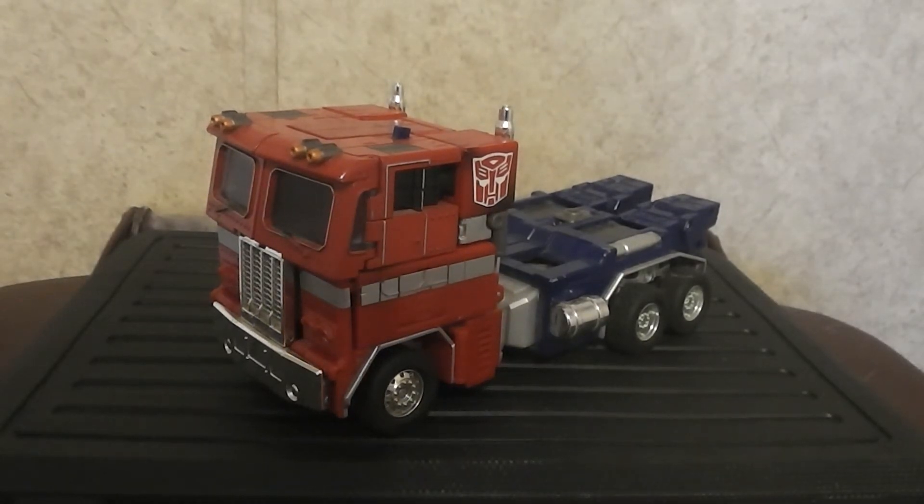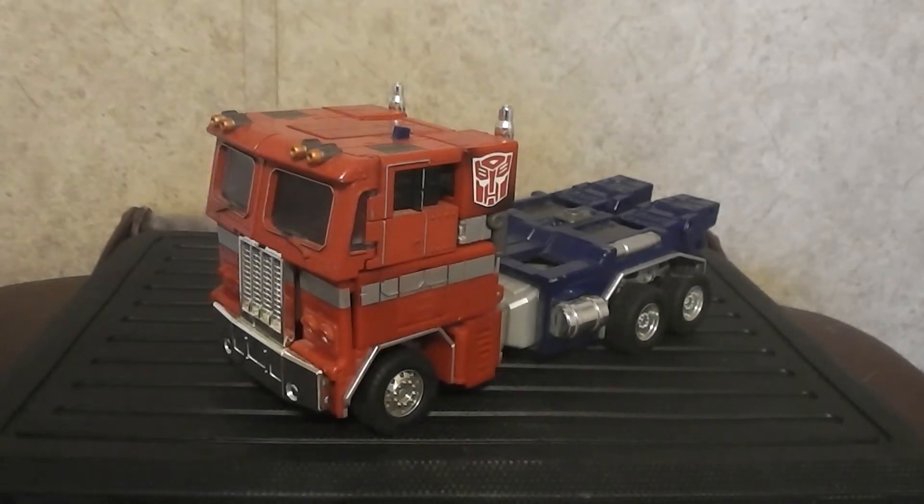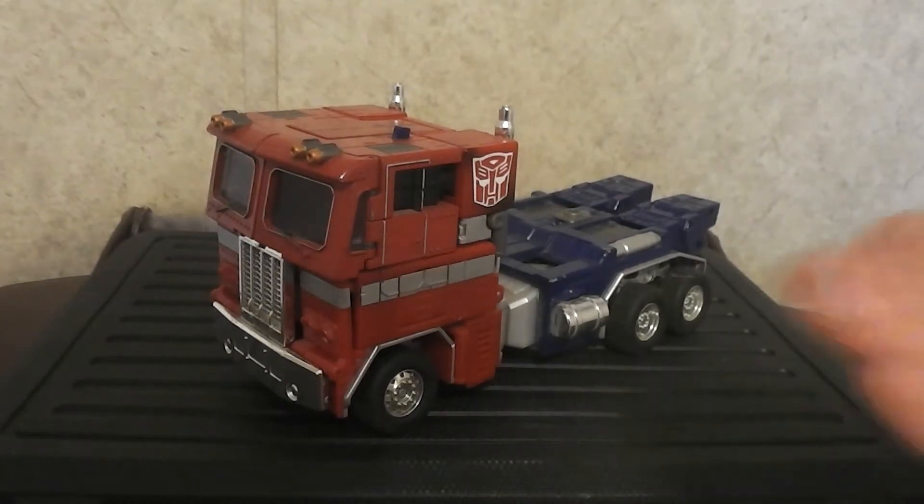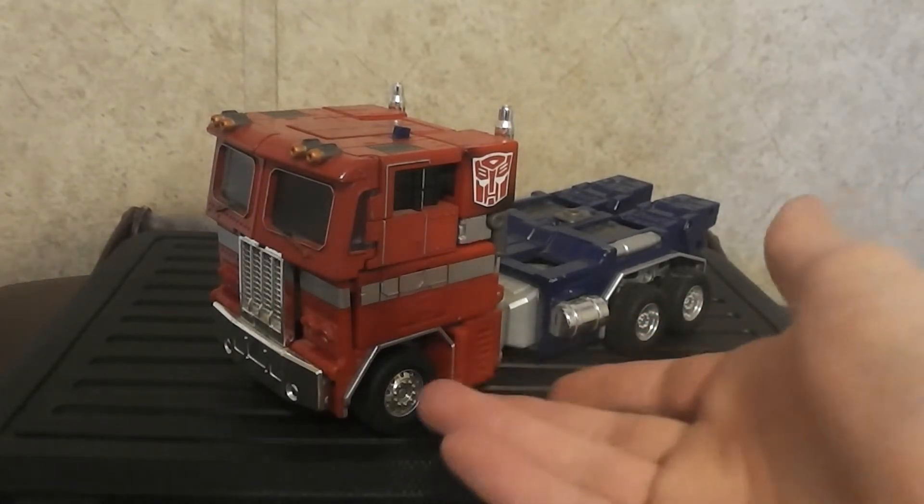That is about it for the truck mode. It still looks great for its time, but compared to MP10 and MP44, there's no comparison.